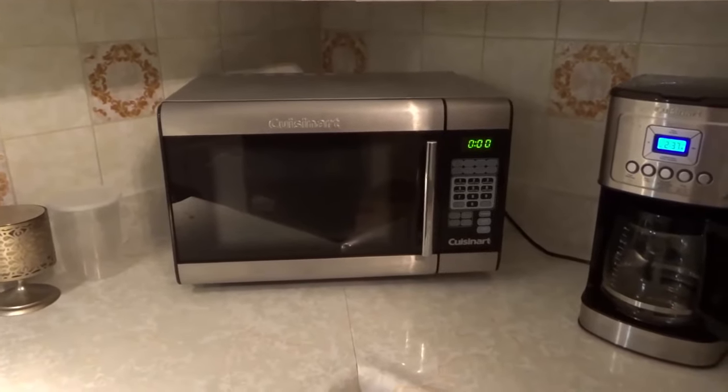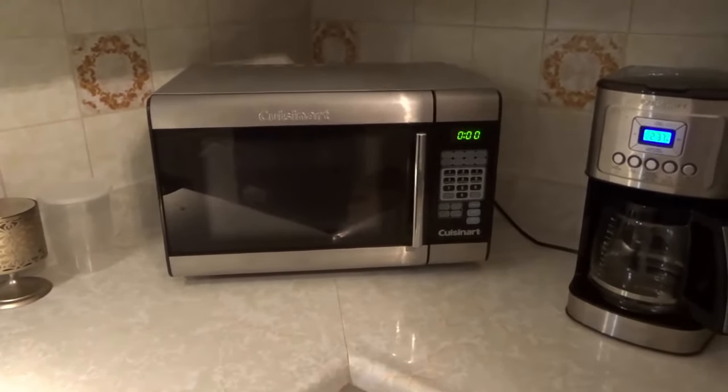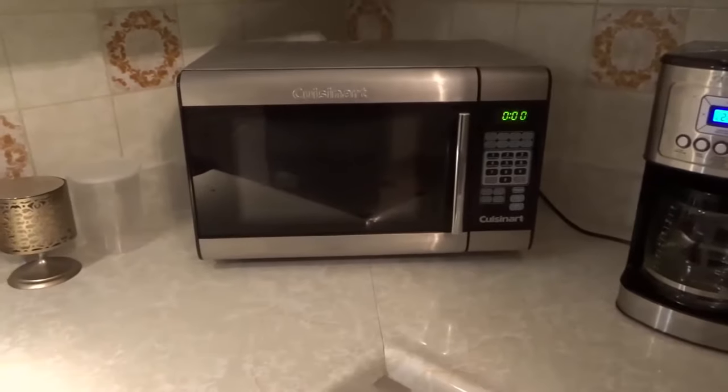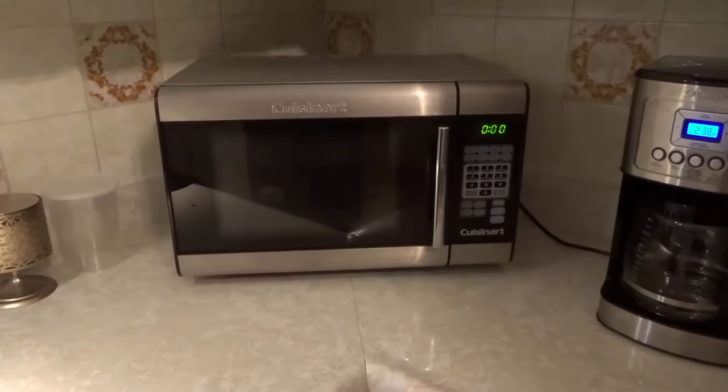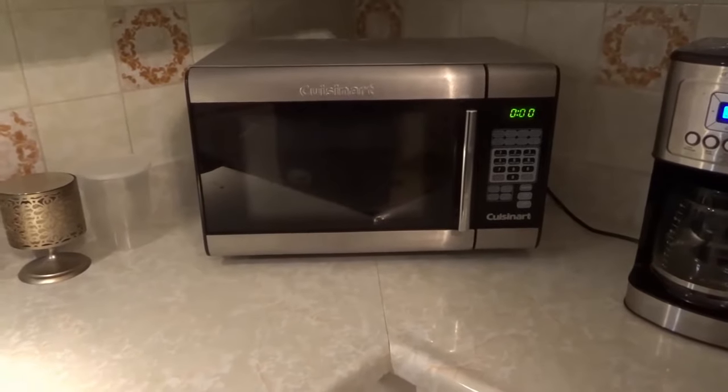Hey everybody! I'm here today to show you how to defrost in a microwave. This will be an easy tutorial so let's get right into the video.